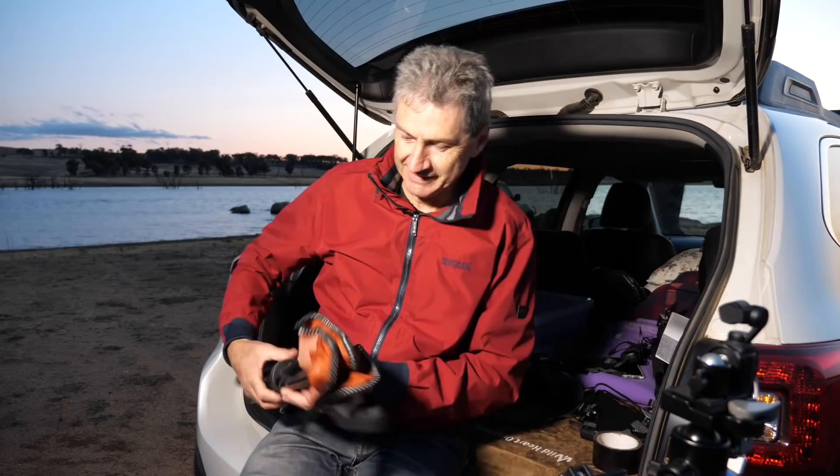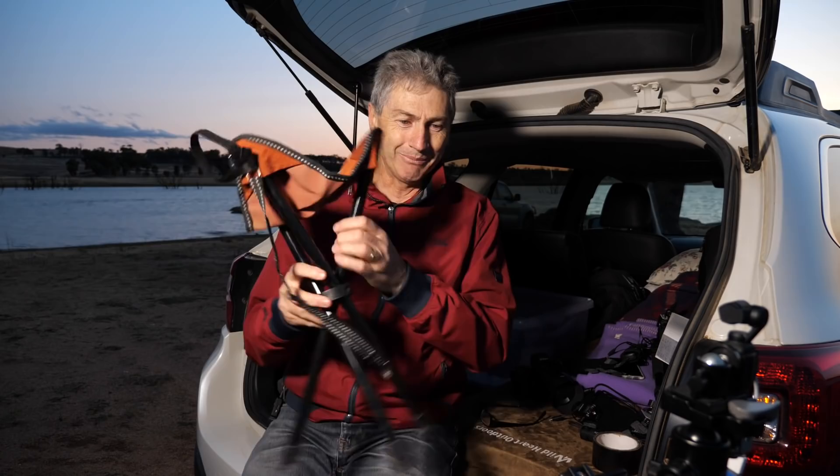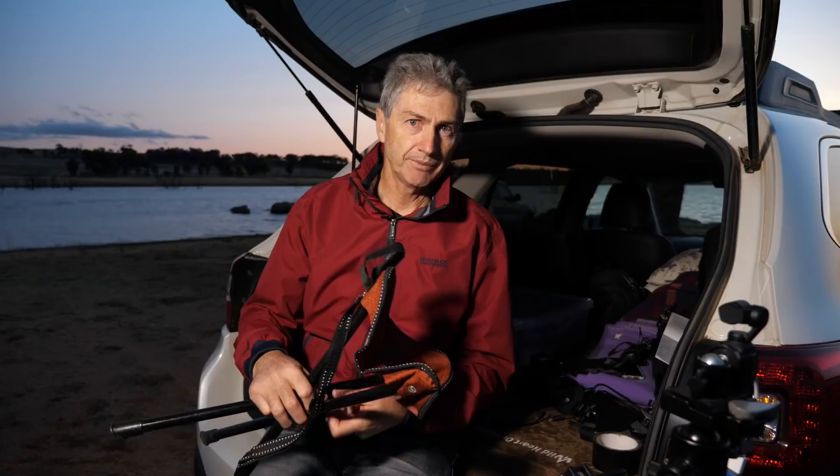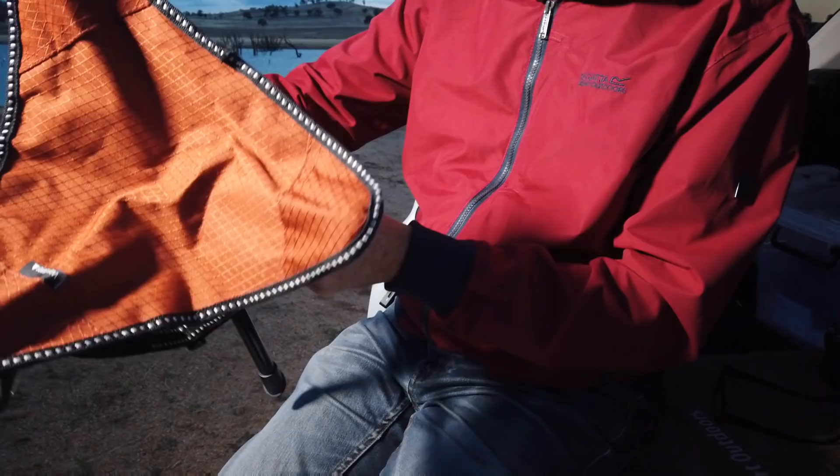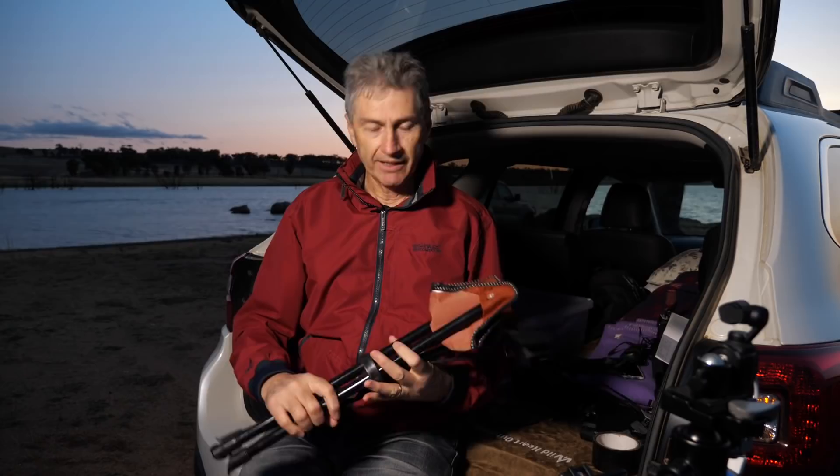A stool. I know you might be chuckling at my things, but believe me — I've got sore knees and sore ankles, and when I'm shooting and crouching down I get really sore. This is just a little three-legged camping chair. It folds up and it's really light, so I can hook it to my camera bag without any problems. I take this everywhere with me and it's saved my legs quite a few times.